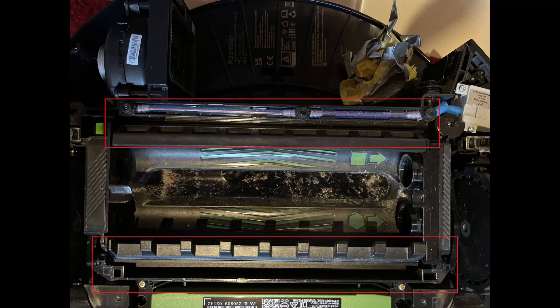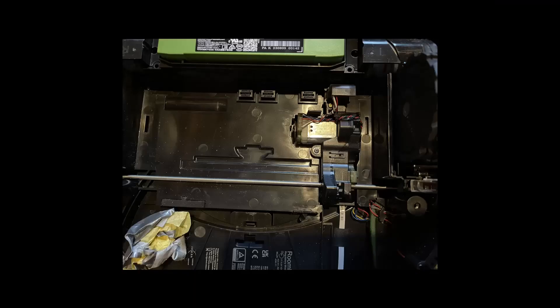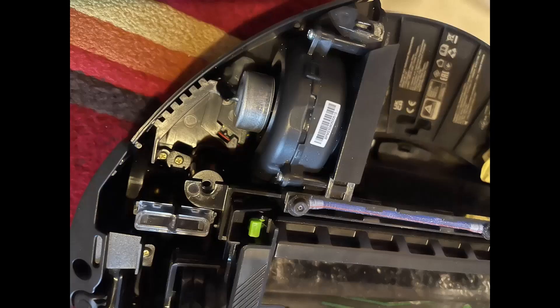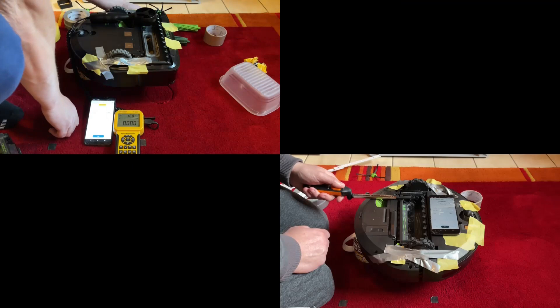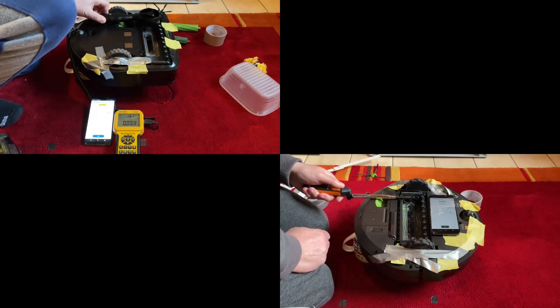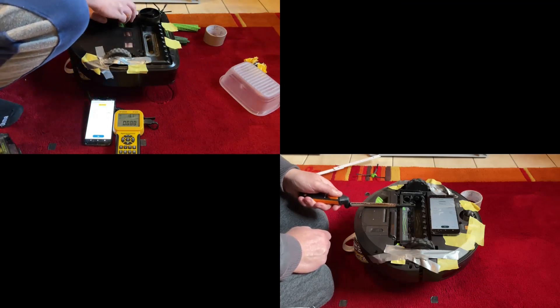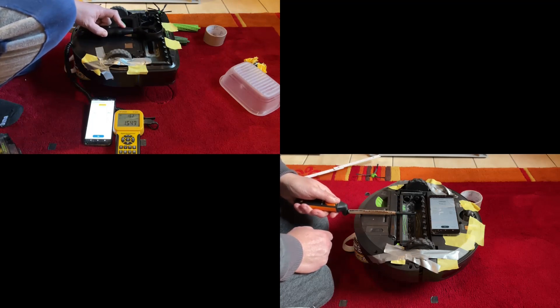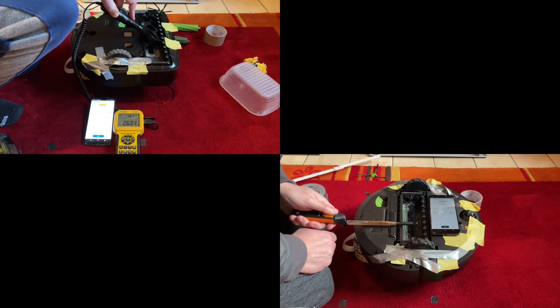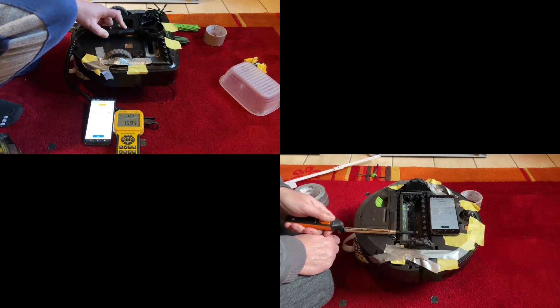I did some airflow testing with a hot wire anemometer and a standard vane anemometer, and according to my measurements the S9 is more powerful regarding airflow — I have not done any suction tests yet. But that is only one part of the story, since the distribution of the airflow is not equal over the whole cleaning head area and the inlet of the cleaning heads is placed and designed a bit differently. So I am not relying only on these measurements, because there is something more about the exhaust design.